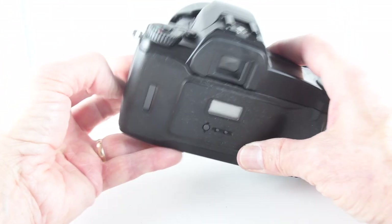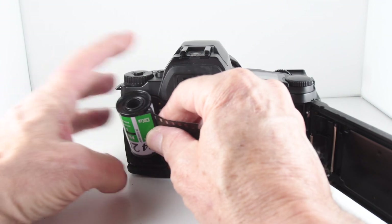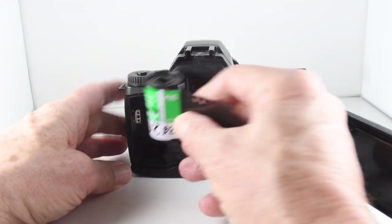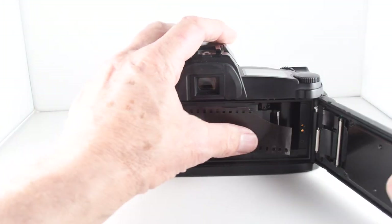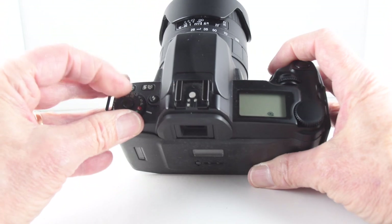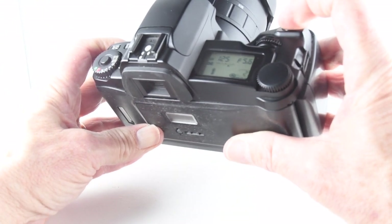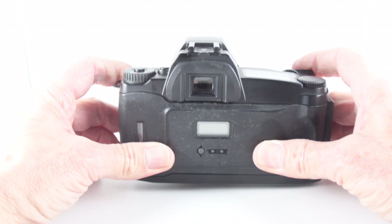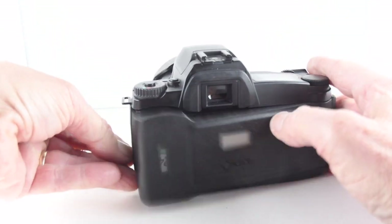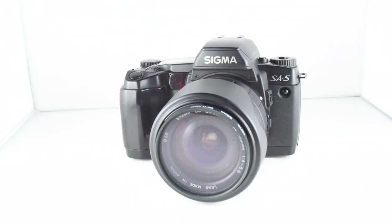To put some film in, let's just open the shutter door. We just pop the cartridge in. There we go. Line it up and take our exposures. Film rewound into the canister. That has been a very brief overview of camera number 23, the Sigma SA5.